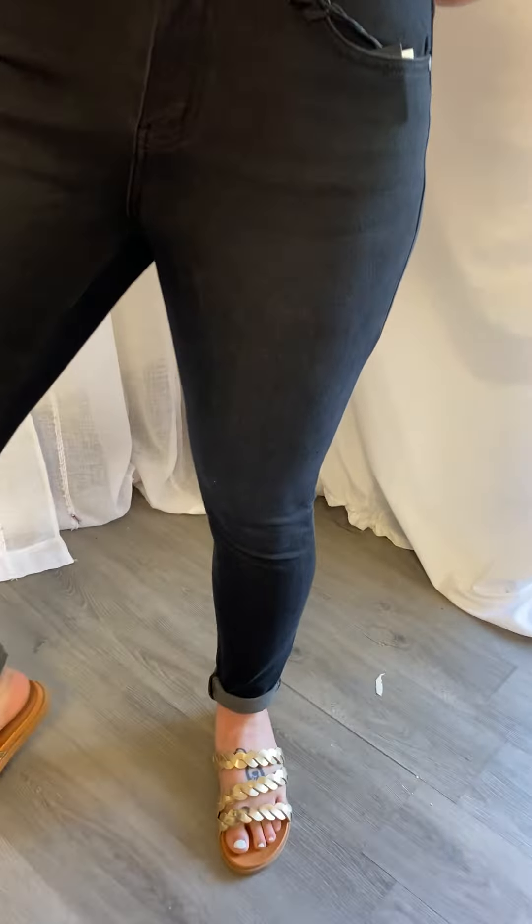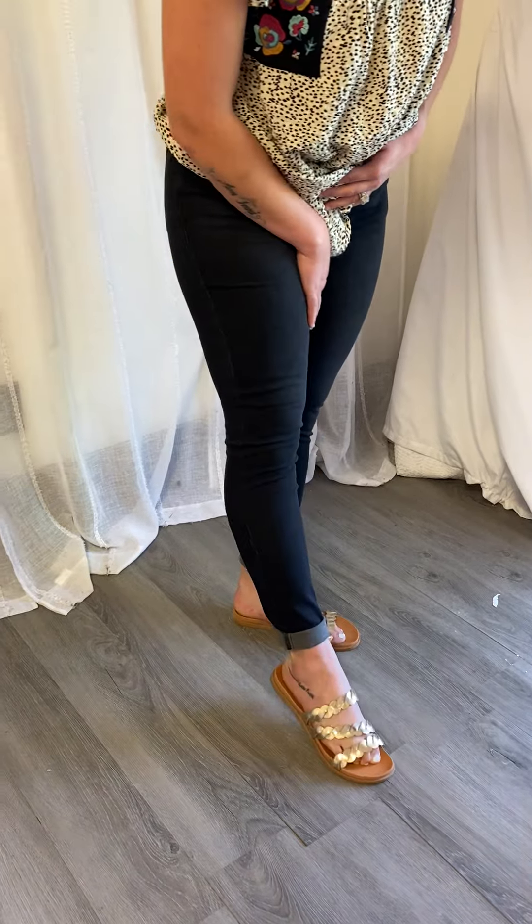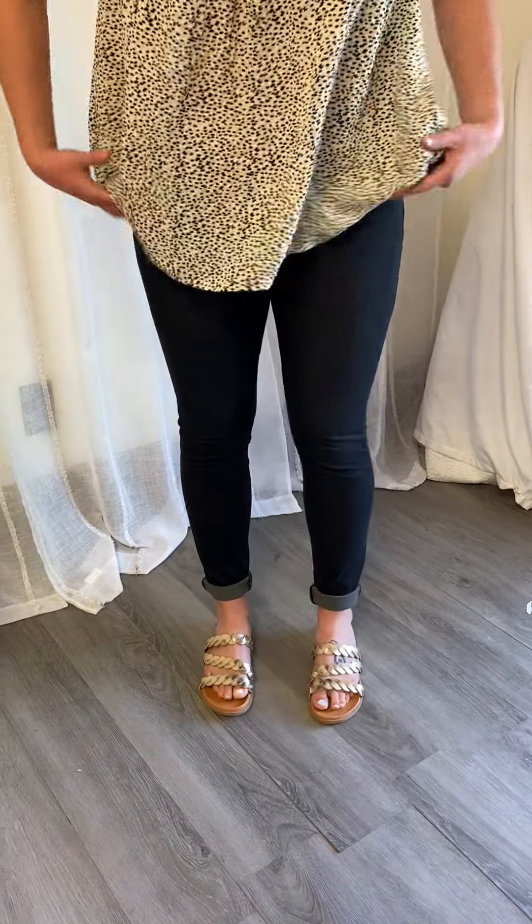They are something called Judy Blue's thermodenim, which means it's supposed to hold in heat. So if it's cold outside and you wear them, it will hold in the heat a little bit. But don't be afraid to wear them in summertime too, because they are very lightweight.